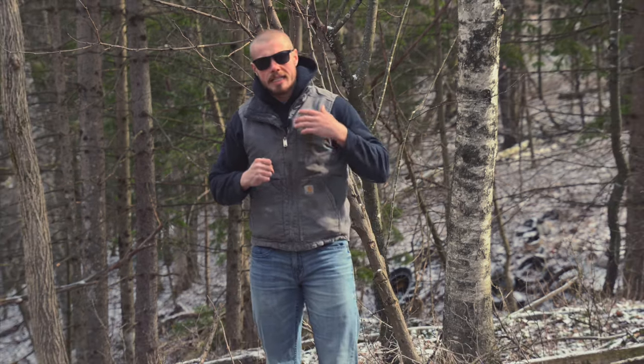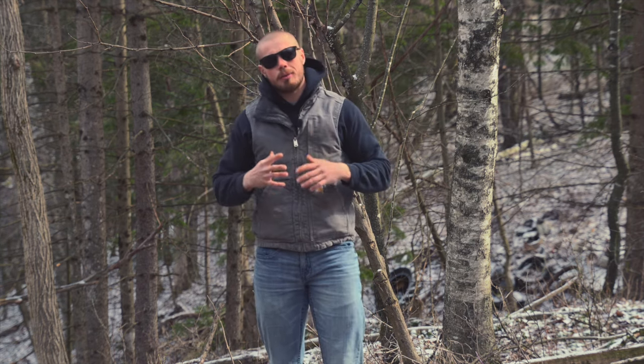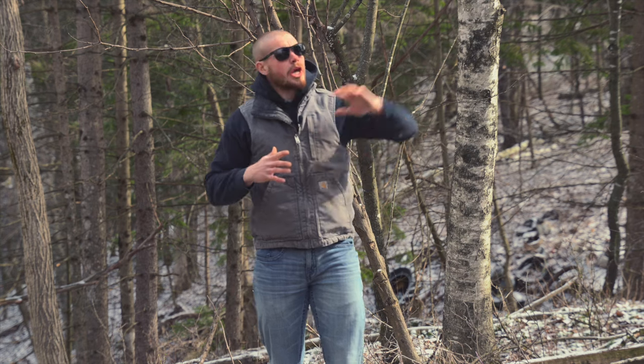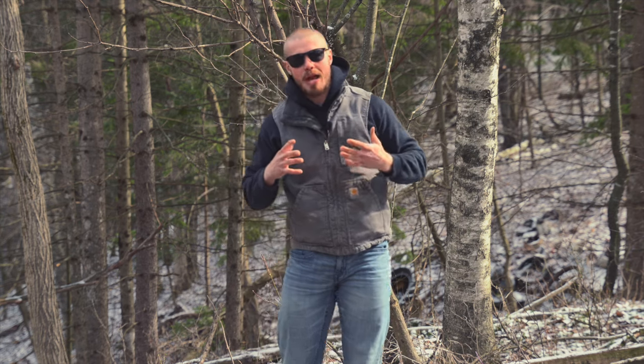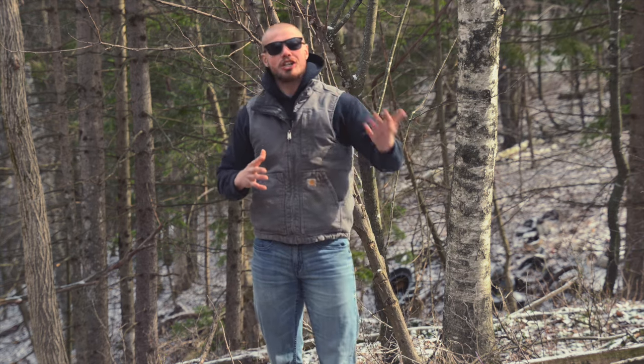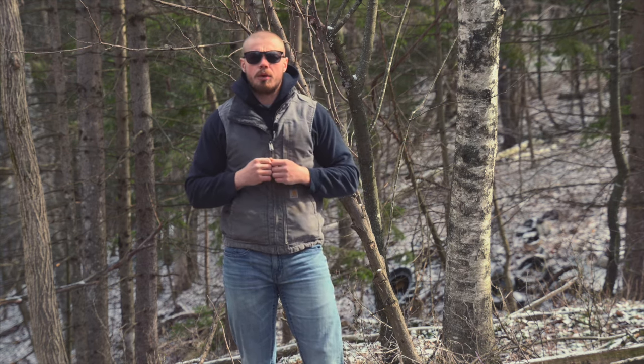I also wanted to tell you that I'm not owned by anybody. The things that I talk about are the things that I actually use, what I found that works, what I implement on my own properties, what I use when I'm actually hunting in the stand just like you guys. I'm not bought and paid for by anybody. I share what I know works, what I understand and what I believe to be the right thing when it comes to different situations.